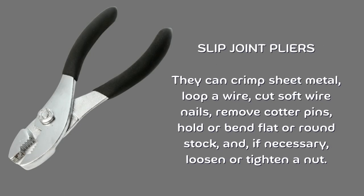Slip joint pliers. They can crimp sheet metal, loop a wire, cut soft wire nails, remove cotter pins, hold or bend flat or round stock, and, if necessary, loosen or tighten a knot.